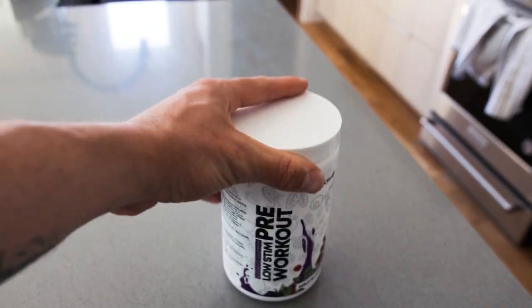Number four: the new Create You Low Stim Pre-Workout launches April 27th. These will sell fast, so pay close attention to Instagram for more updates. And last but not least, number five: HIIT cardio may be best for your body when cutting fat. If you need to research it yourself, go ahead and look at studies at PubMed.com.